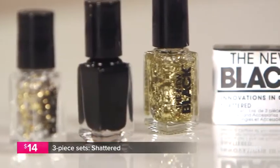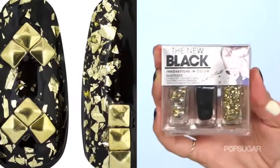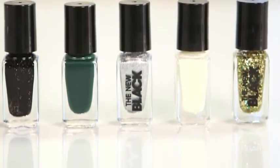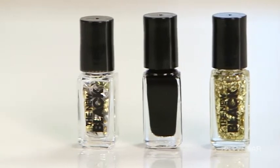And finally, we have Shattered. Shattered also has these square studs but also a black polish and this paint-on foil. So let's take a look at what you can pull off with these nail sets. I'm going to showcase Safari as well as Shattered because the foil is really awesome when you finally get it onto the nail.